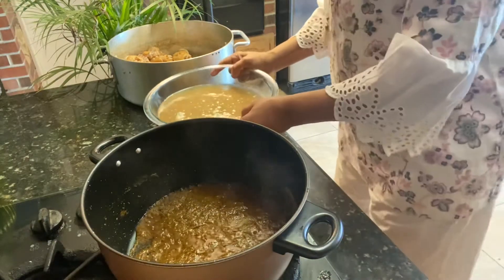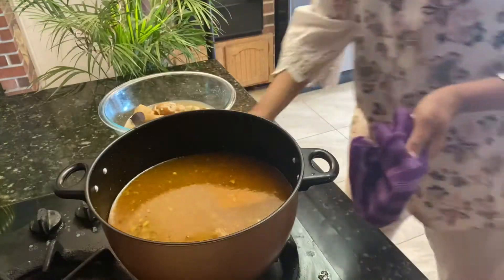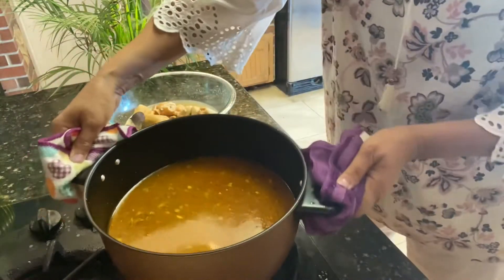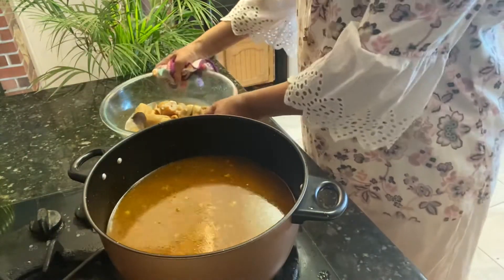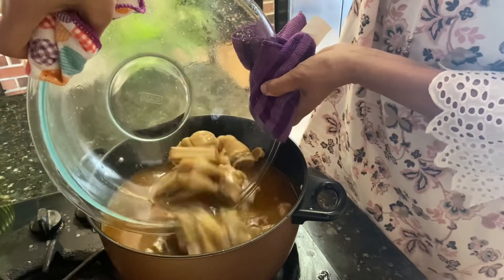Now I'm going to add this soup here. The fire is now high. I'm going to add the paya soup inside so the paya can absorb all the masalas.